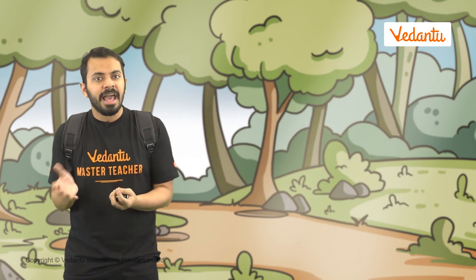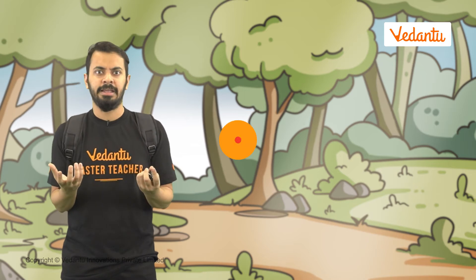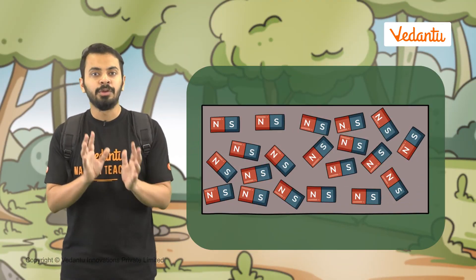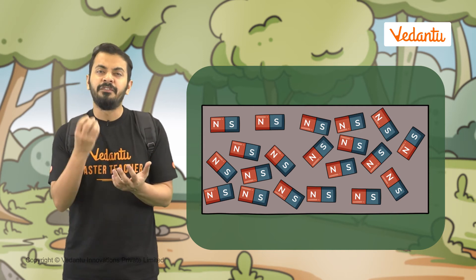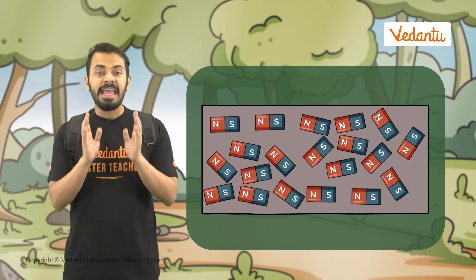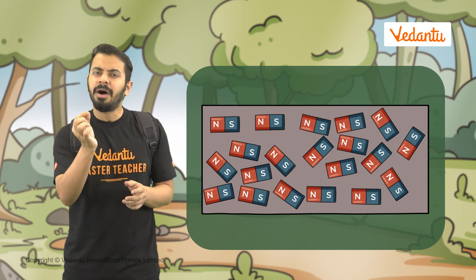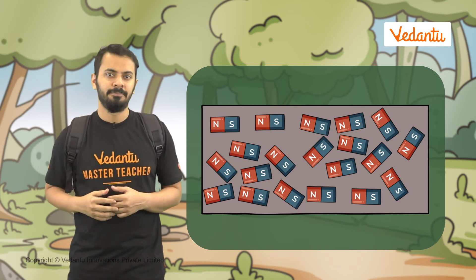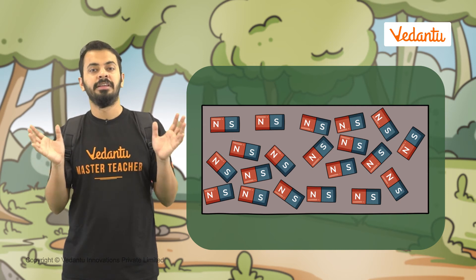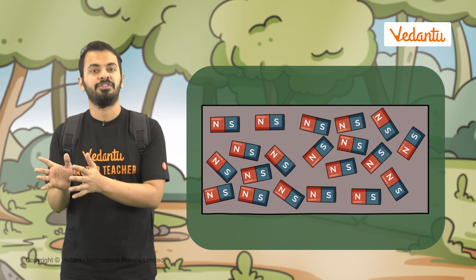But how do these substances actually become magnetized? What is the mystery behind it? All magnetic materials like iron, nickel, and cobalt are made up of very, very tiny magnets. Surprised? Yes — any magnetic material has a huge number of tiny bar-like magnets within them, and each of these tiny magnets is randomly oriented. Their north poles or south poles are not aligned to any particular direction.